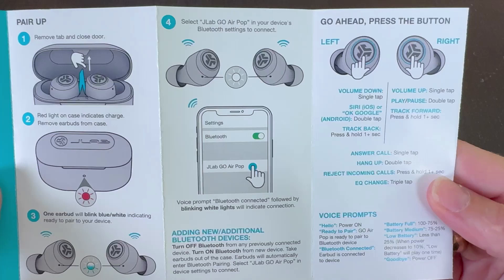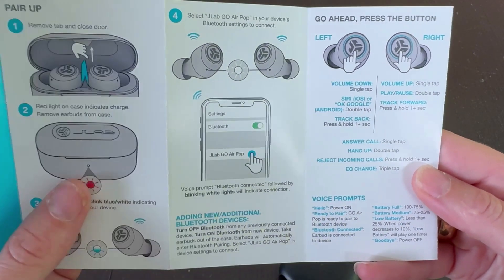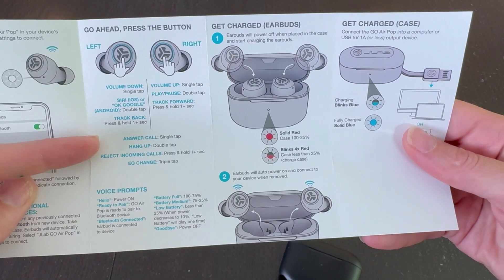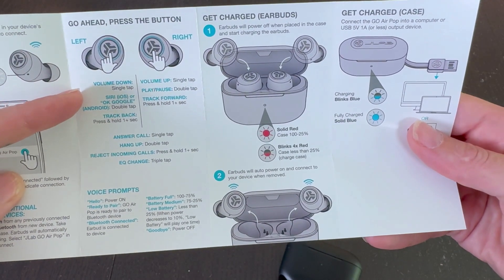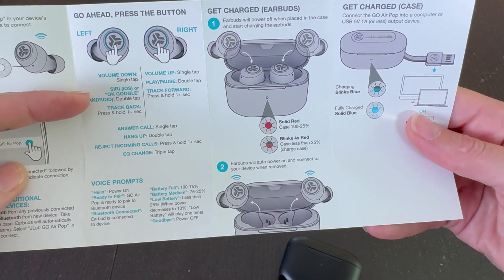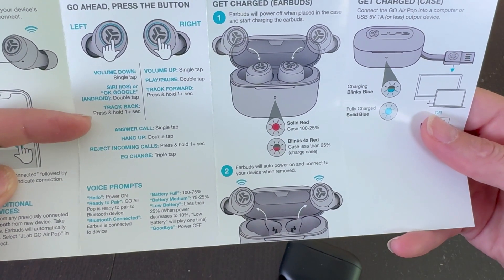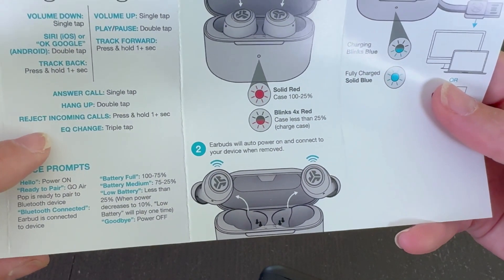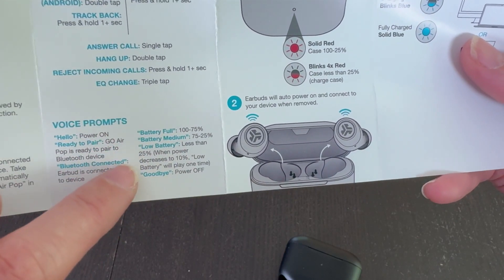Before I set it up, I want to quickly show all the controls. Here's how you open it and how you set it up on your phone. The key pieces are how to press the button — depending on whether you're pressing the left or the right, and whether you're single tapping, double tapping, or holding, you can do volume down, talk to your smartphone, track back, answer calls, and change the EQ. It also has a variety of voice prompts, which is very cool.